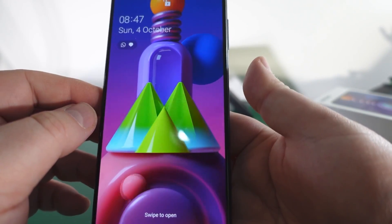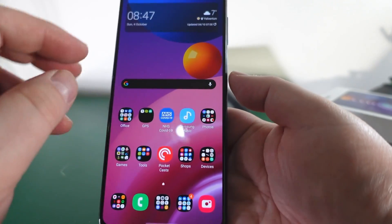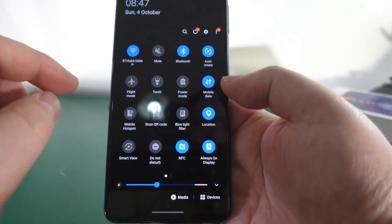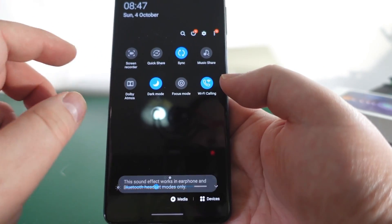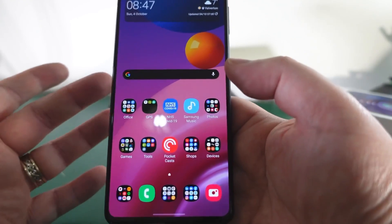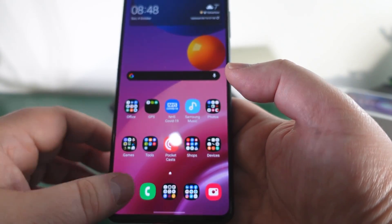Let me show you some of the nice stuff on this. You've got a great boot animation that I really like. Using the fingerprint sensor you're straight in. It has loads of different options - all your toggles here: power modes, blue light filter, mobile hotspot, Smart View, NFC, screen recorder, Dolby Atmos, Focus mode, and all those bits and pieces.